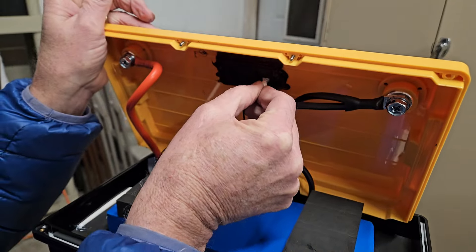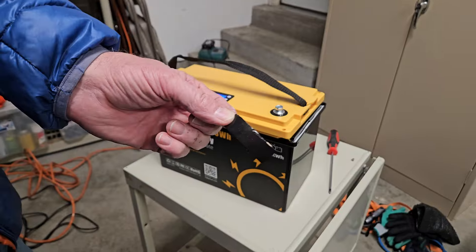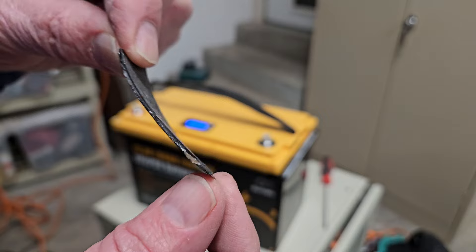I tried pressing the connector in a couple of times, but it wouldn't stay in place. I didn't want to silicone it and wait for it to dry, so I used some coax seal — that's a quick, immediate gooey mess that will lock it in place and it shouldn't come out again. If it does, maybe I'll consider putting silicone on it.